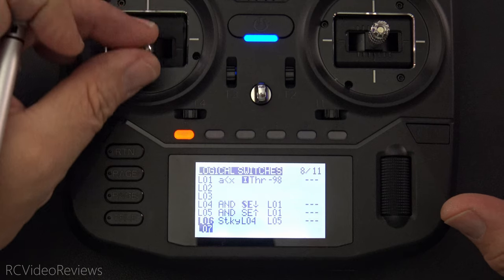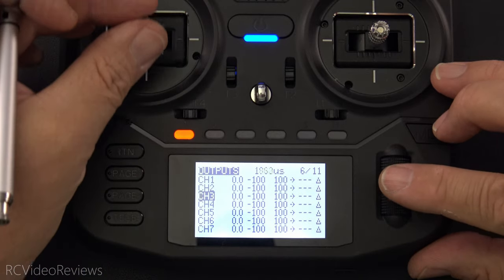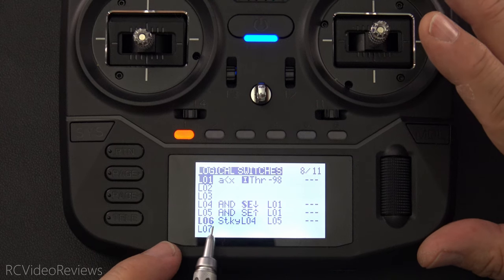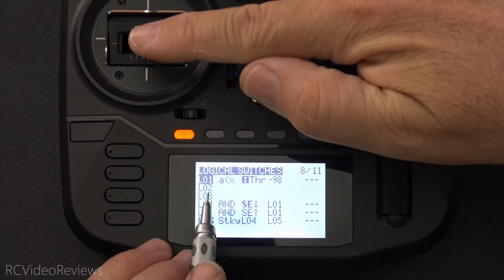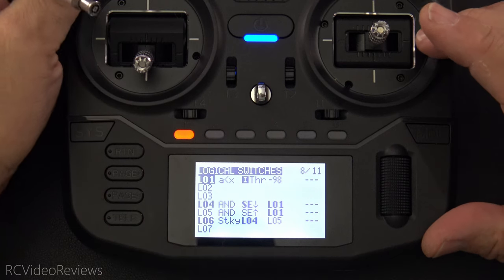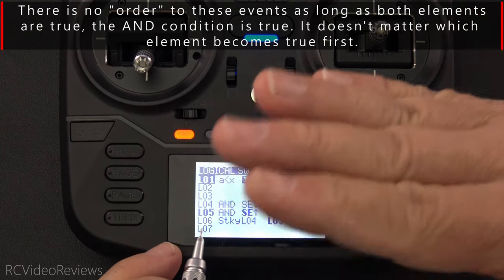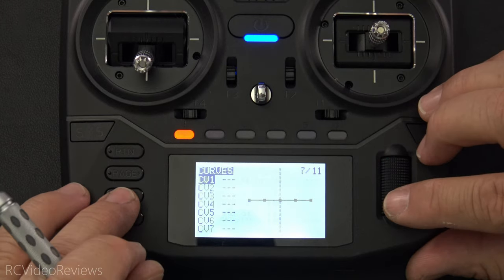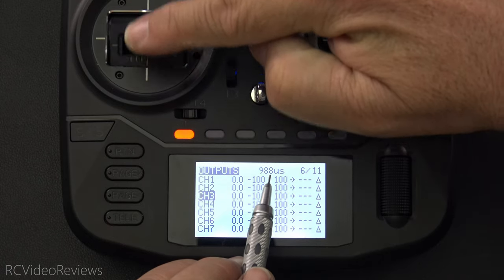So now I can move my stick and fly the plane. Going back to the outputs page, I've got control over the throttle channel — it's moving. L06 stays active until L05 happens. To make L05 happen, we have to move the stick all the way down to the bottom and then release the SE switch. L05 goes active, which switches the sticky to the other position, and L06 is no longer active. Looking at outputs page on channel three, when I move that stick, we no longer see output.